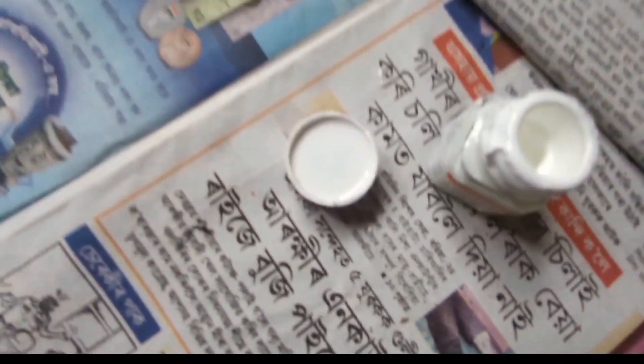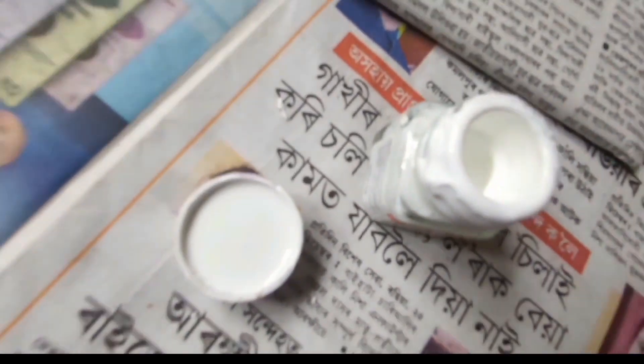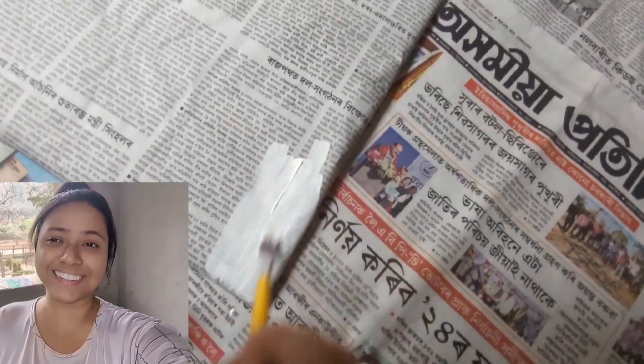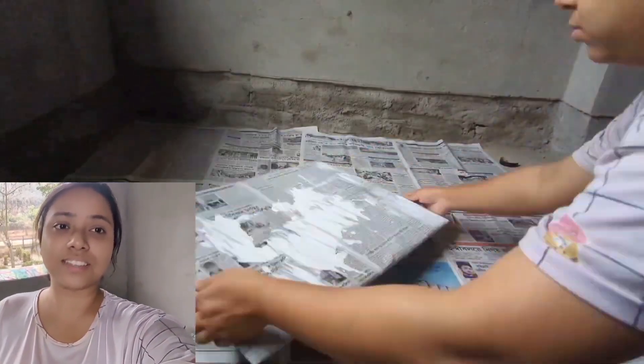Now we will use this white color. I'm not going to use just this white color — I am going to use it for the whole work. Look, how much white color has been wasted! Do not use too much white color. What was the white color for?